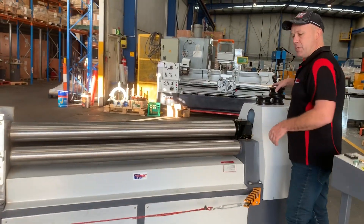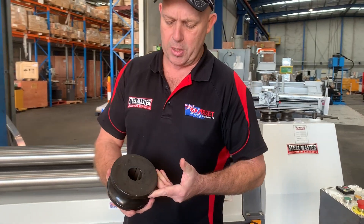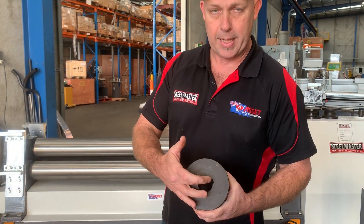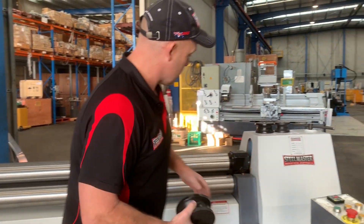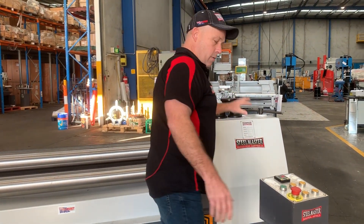We also supply our MCR rollers with an extra set of pipe formers — that's a standard set of pipe formers. The bottom rolls are powered and keyed, and the top roll is simply a floating rolling roll.